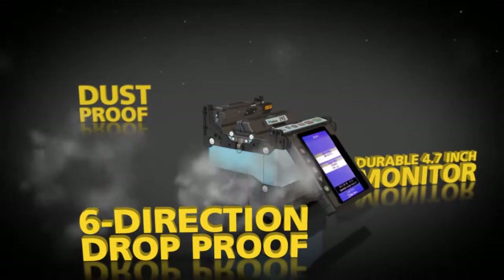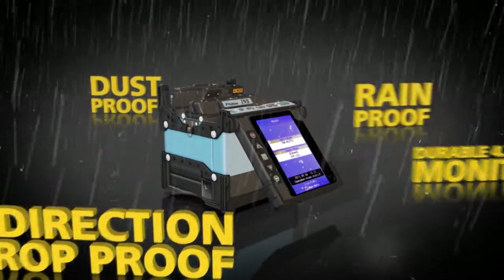The fully ruggedized 19S offers a durable 4.7 inch monitor that can withstand direct impacts. It's six-direction drop proof, dust proof, and rain proof.